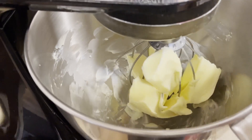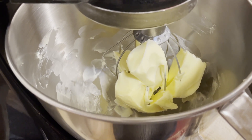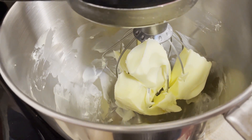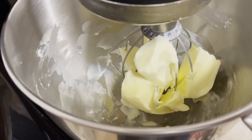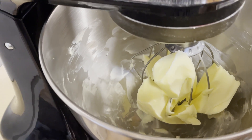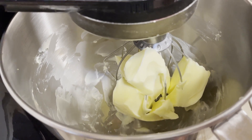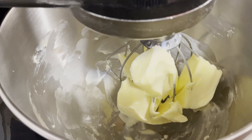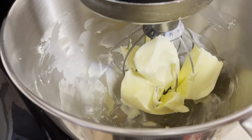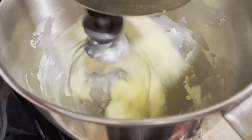Let me say this before I start because I forgot to mention: the way I do my cream cheese frosting with butter, I don't let my butter get all the way softened. I sit it out about an hour, and that's all, because you don't want a smushy type frosting — you want a fluffy frosting. So I only sit my butter out about an hour before I start to cream it together.